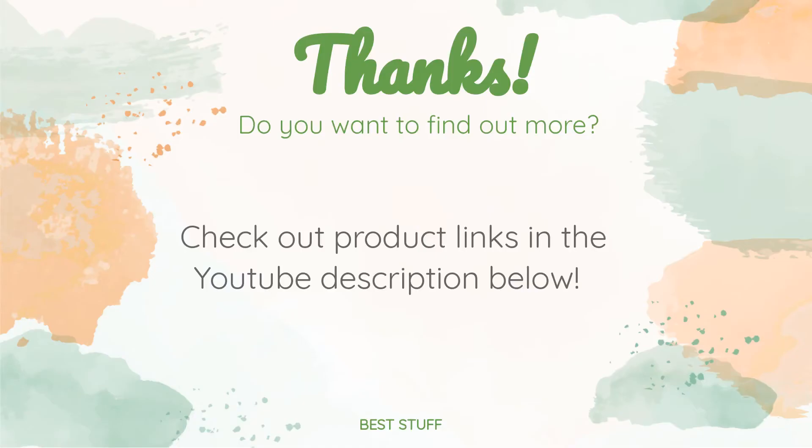Thanks for watching and I hope you liked it. As always, all the links about the products will be in the description below. If you want to find the best prices and more information that we might not get a chance to mention in the video, be sure to check them out.